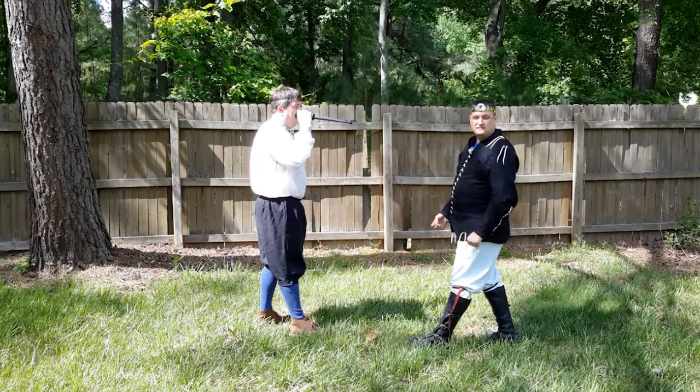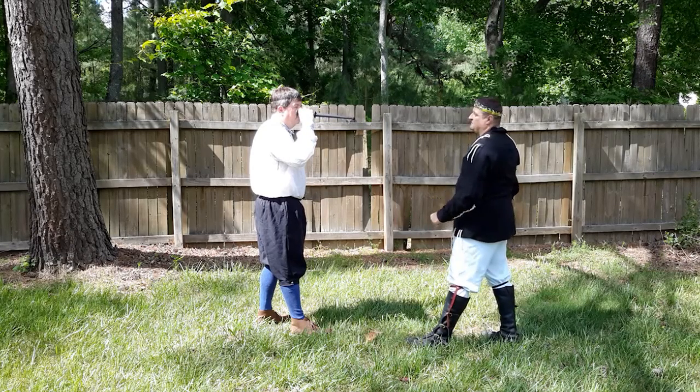Now we're going to do the same play in reverse so that you can see the other side of this action.